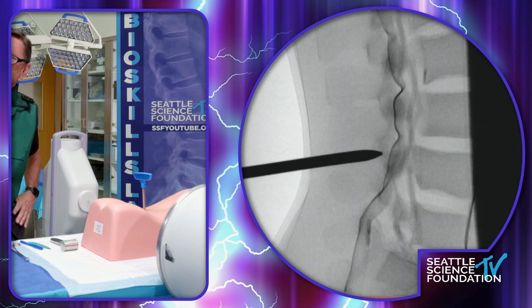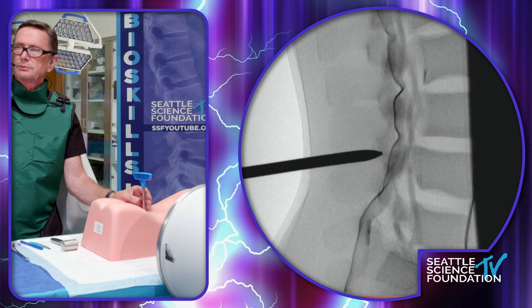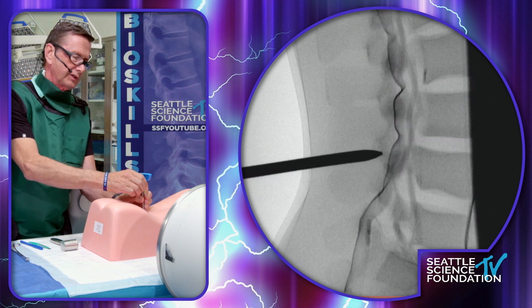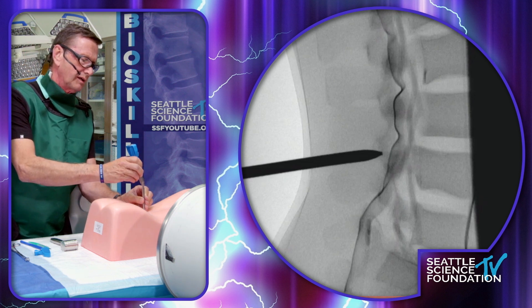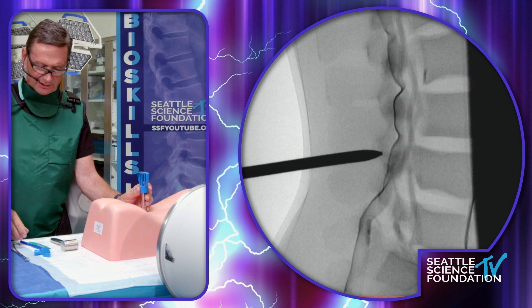We're right between those spinous processes right there, and that looks pretty good. So the handle clicks off — loosen the collar up. And then the introducer cannula goes over this. Secondary cannula here. Cannula assembly.